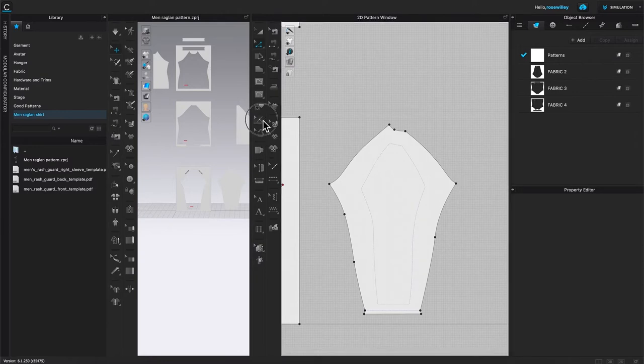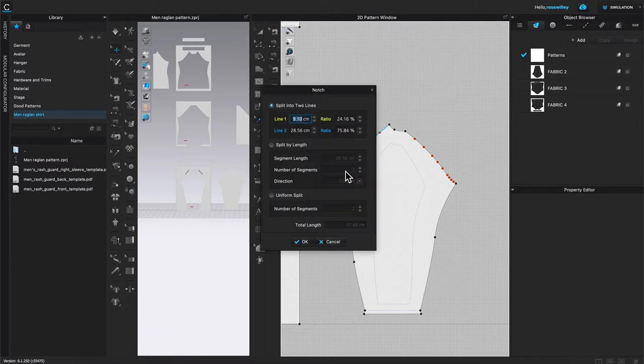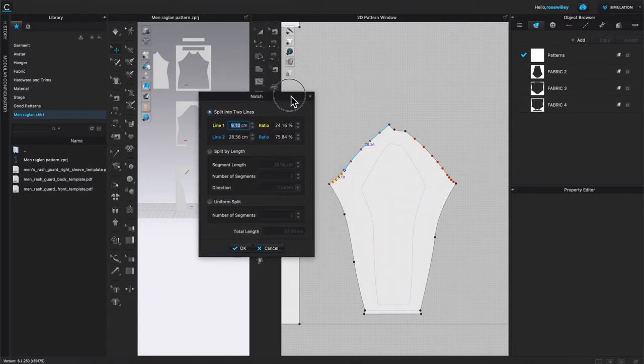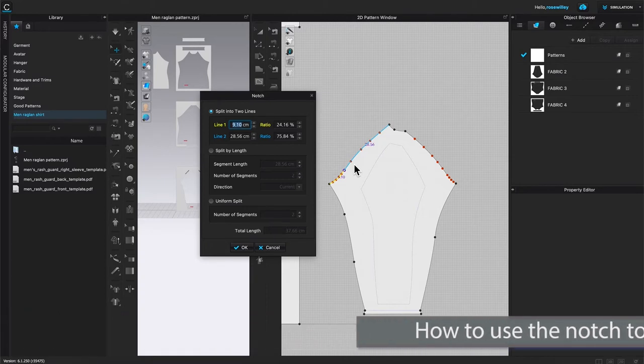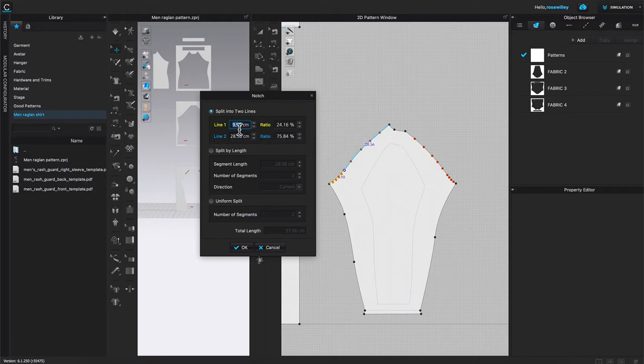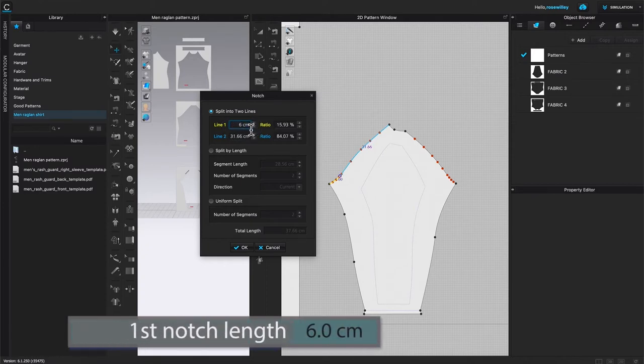To place a notch, come over to the Notch tool, click on it, hover the mouse, and right-click. Move the dialog out of the way so you can see the line color — the line color is important. We want to place the first notch at six centimeters, measured from the side seam upward toward the next seam. The first line from the side seam appears yellow, so type in six centimeters.